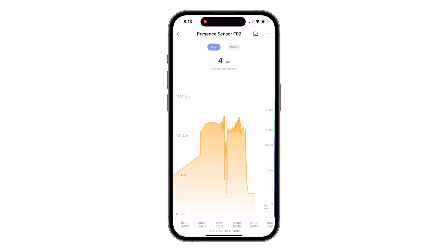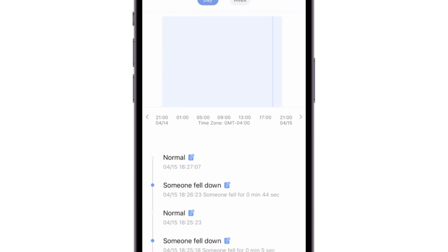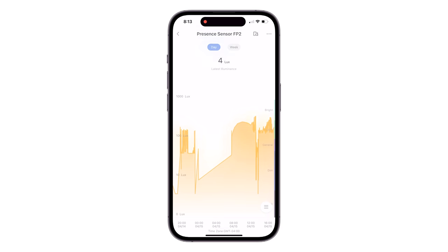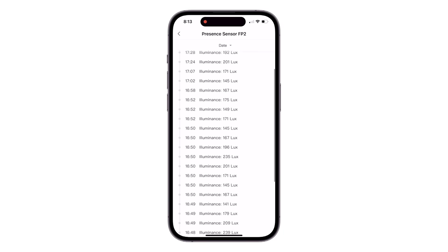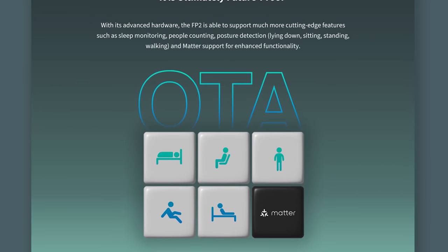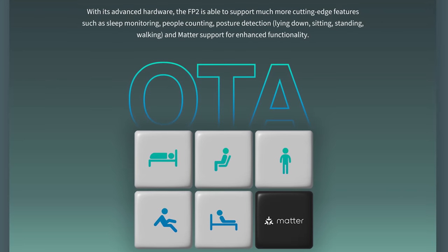The sensor gives you logs of both presence and light in the Acara app, and if you have the FP2 ceiling mounted with fall detection on, there's another log for that. Each has nice graphs where you can search dates and look at levels and readings over time. Acara has stated that future over-the-air firmware updates will bring Matter support, posture detection — meaning the sensor will tell if you're laying down, sitting, or standing — sleep monitoring, people counting, and support for multiple FP2 sensors on one floor plan. So as amazing as this already is, they're only going to continue improving it.